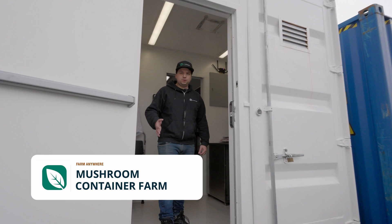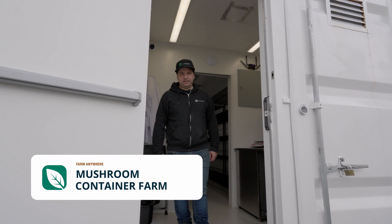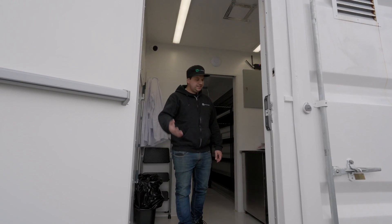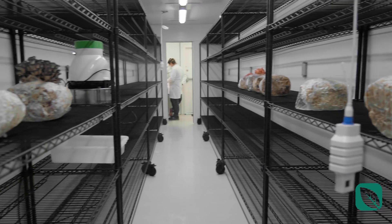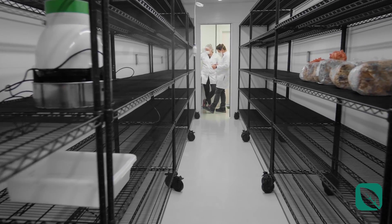Welcome to Farm Anywhere's very own mushroom farm located in our facility in Vancouver. Step on in and I'll show you how everything works. Keep in mind this is an actual working farm, so there are a few things like gowns that you'll see used for GAP compliance.